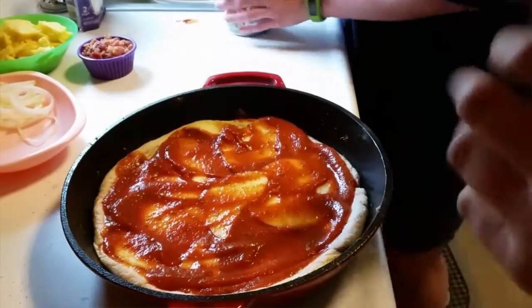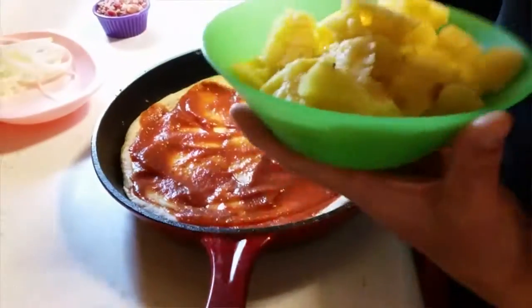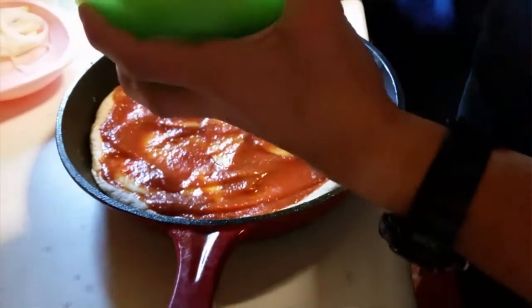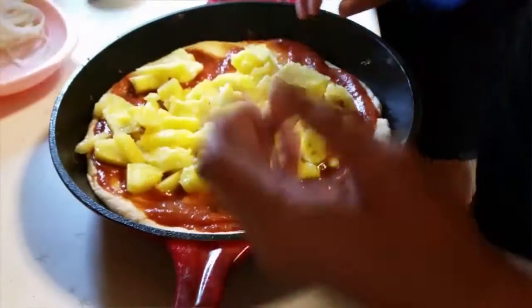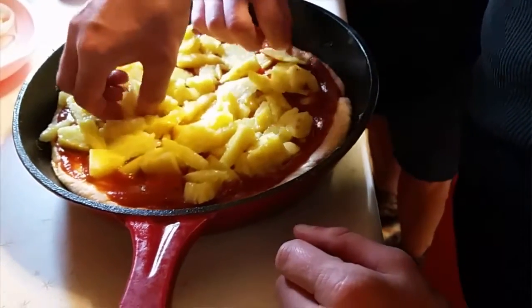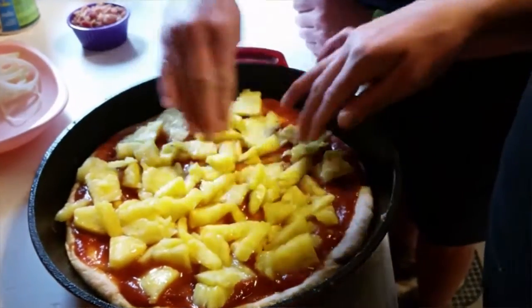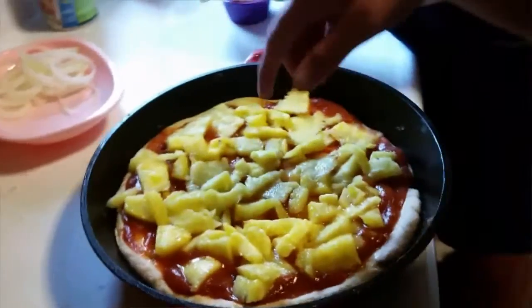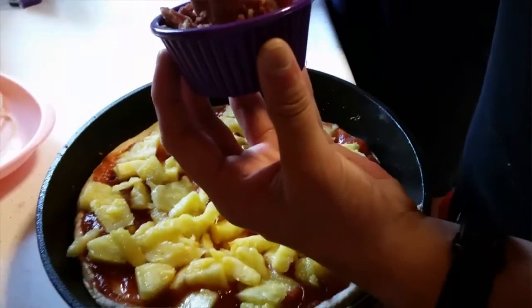Pineapple — fresh pineapple! Dump it in there and spread it out. They don't want to see you place it one at a time. There was juice in there — that's all right, juice is good, not gonna hurt anything. Spread it out and make sure we get pineapple in all the spaces. Next, sprinkle on some bacon bits.